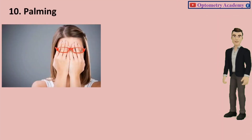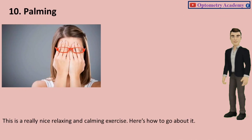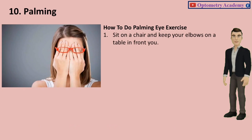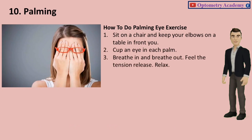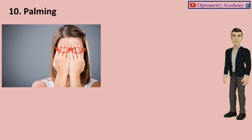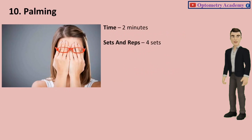Exercise 10: Palming. This is a really nice, relaxing and calming exercise. Sit on a chair and keep your elbows on a table in front of you. Cup an eye in each palm. Breathe in and breathe out. Feel the tension release and relax. Do it for 30 seconds straight before releasing the pose. Time: 2 minutes. Sets and reps: 4 sets.